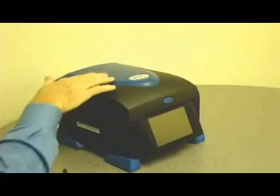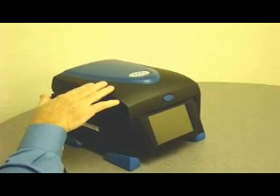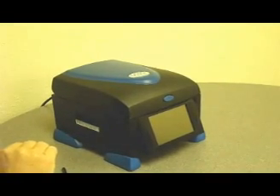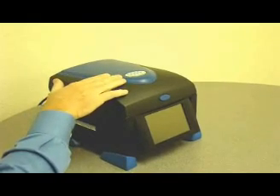The single button in front is designed to operate the lid. You'll notice there's no knobs or levers on the top of the lids like traditional cyclers, because our lid functions automatically. It will apply the appropriate pressure for tubes or plate without any adjustments by you.